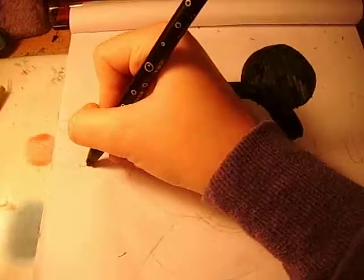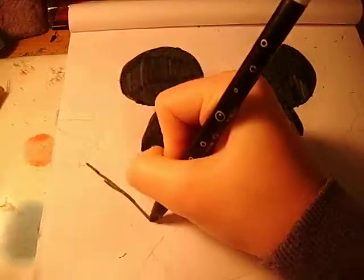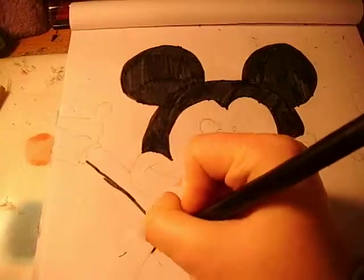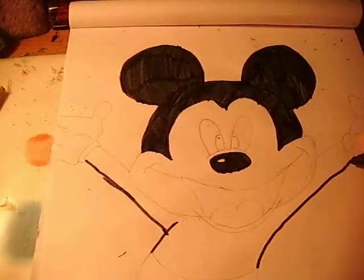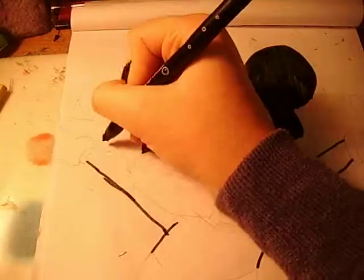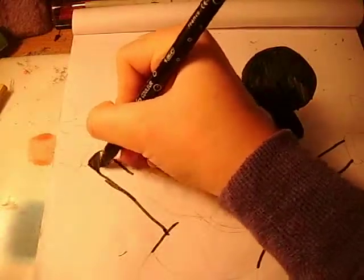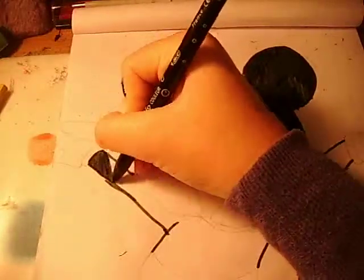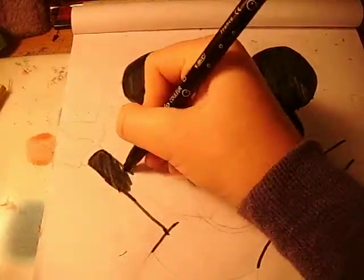Because he has a shiny nose. Now I'll be colouring his arms in black, and on this side also. I'm going to colour that in black as well. He has a lot of black on him, that's why I'm just going to get all the black out of the way.